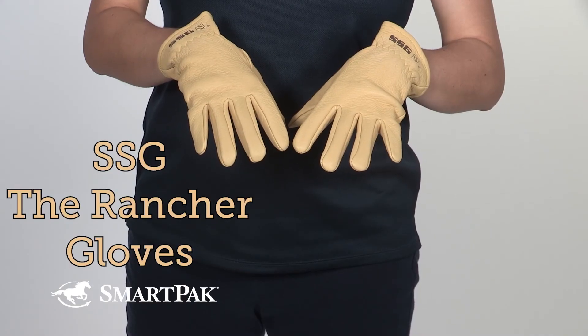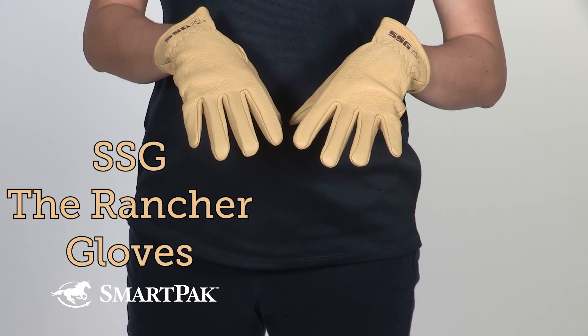I'm Sarah, and the SSG The Rancher gloves are mine and my husband's go-to work gloves.